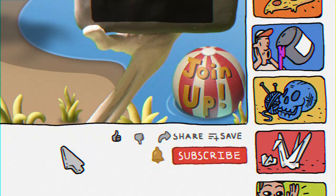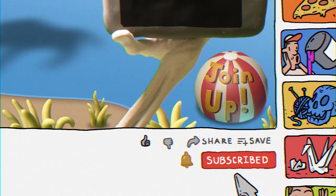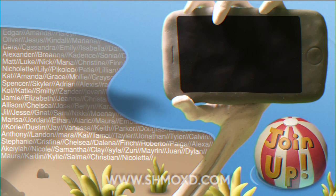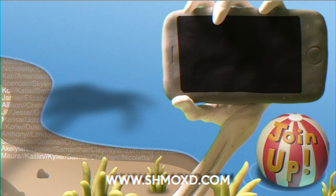Be sure to like and subscribe, go ahead and hit that bell notification. Thank you.